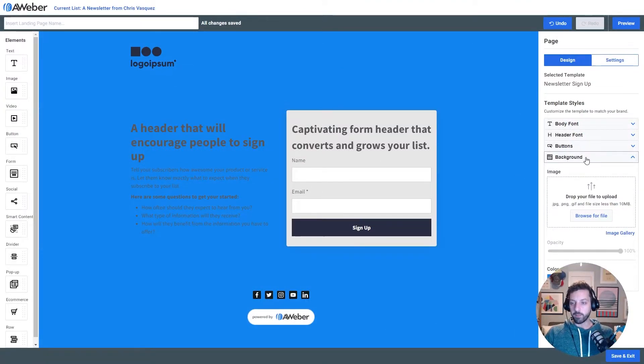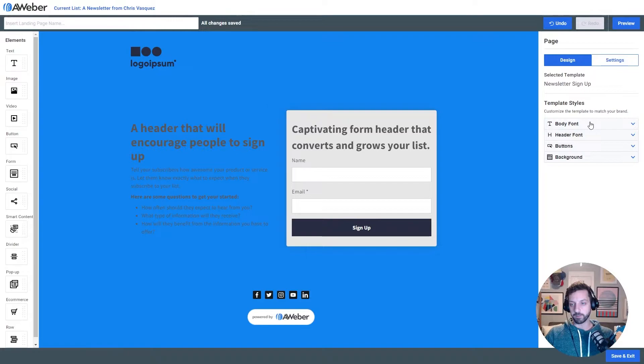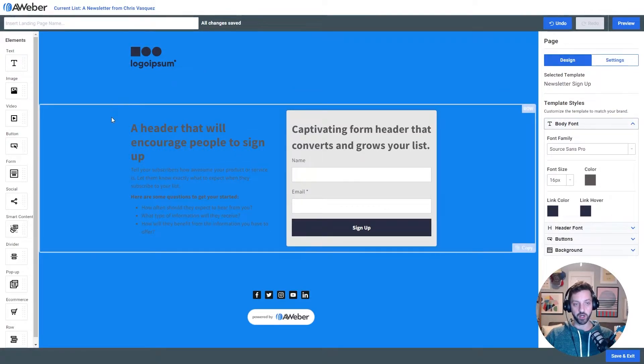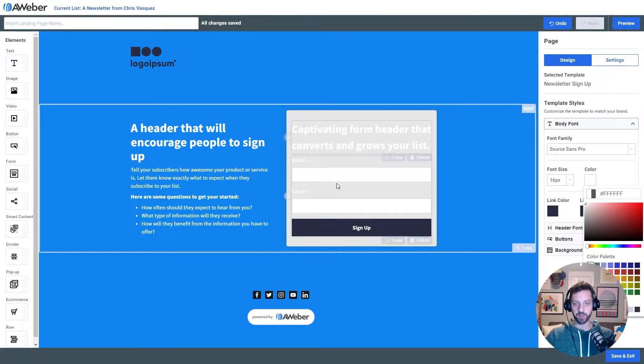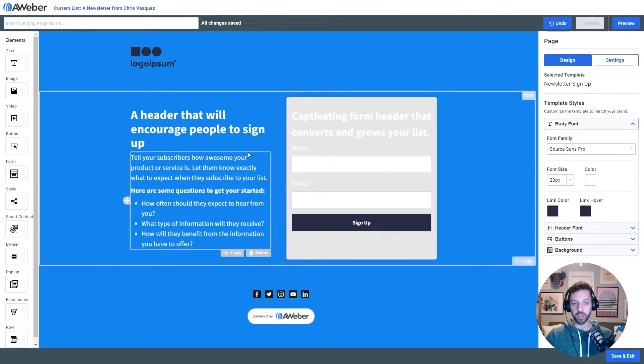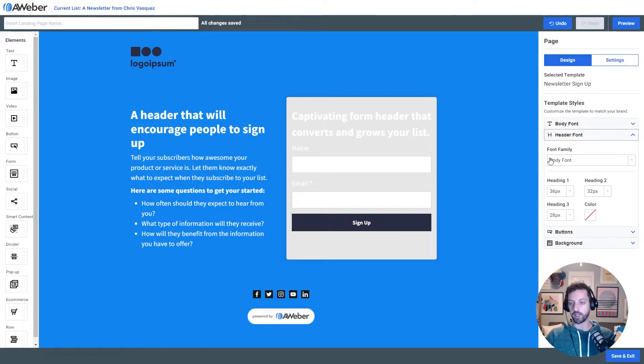Now I'm gonna set my font styles. Since this is such a dark background, I'm gonna change my base color to white so it really pops. I'm gonna fix this form in just a second, but that's looking pretty good. And I'm gonna increase my base font size up to 20 pixels. Now the last thing I wanna do is add a little character to this page by changing my header font size and font family.